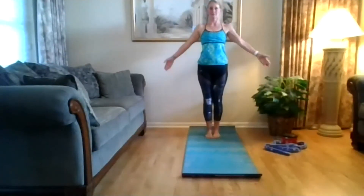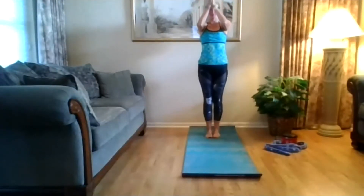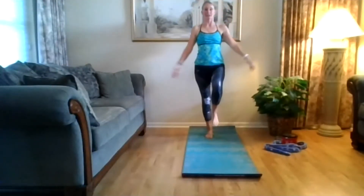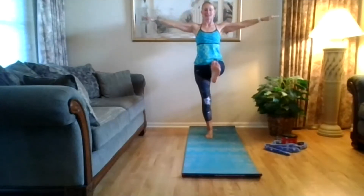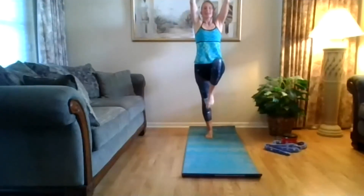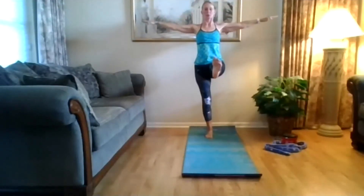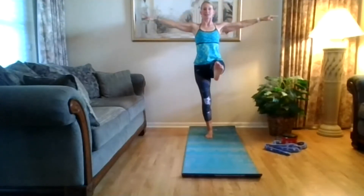Inhale, lift the arms up. Exhale, hands to the front. Inhale, lift up. Exhale, extend. Inhale, bend. Exhale, extend. Press your shoulder blades down. One more time — inhale, bend. Exhale, extend. Bring that leg down forward, go long through your spine, heart forward, let your head hang.